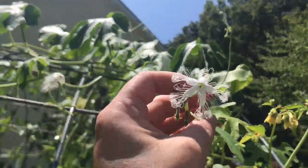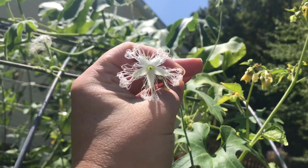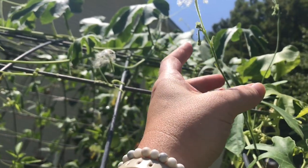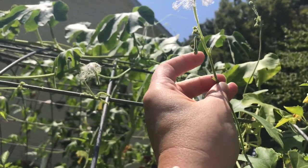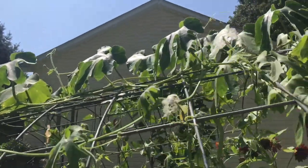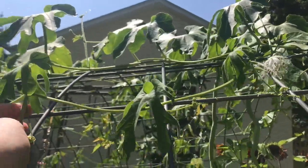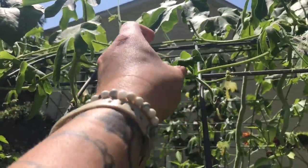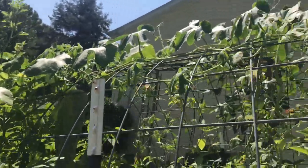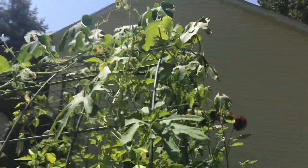I wanted to bring you over here and show you the flowers. They're so beautiful and lacy and delicate, they're just gorgeous. Here's a little bud that hopefully, once it gets pollinated, we'll have some fruit off of it. I am really excited this year because I've got way better success, lots more coming in. It made a huge difference having full sun — just the best sun I had was what I did for these guys this year.